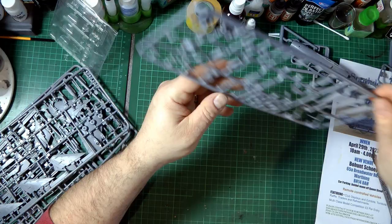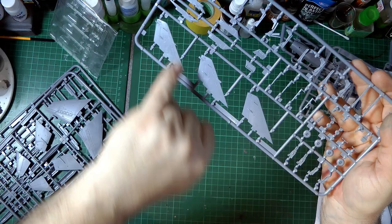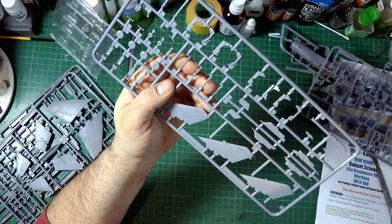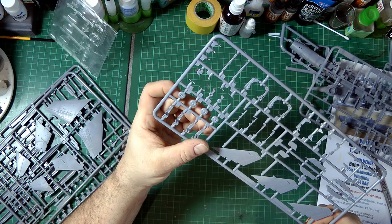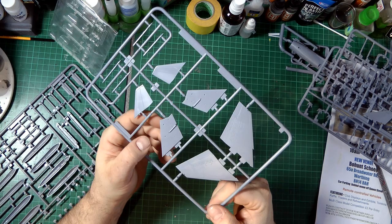Different nose cones for different versions. So we've actually got four sprues in total. The fourth sprue has different tails, different lumps and bumps - different sensors for different versions. We've got the ejector seats which for the scale don't look too bad. One piece has got a little bent from being packed in one bag - things can get damaged - but I don't think it's going to be a problem. The tyres are there, one-piece, with nice detail. No weight in wheels here but that shouldn't be a problem.